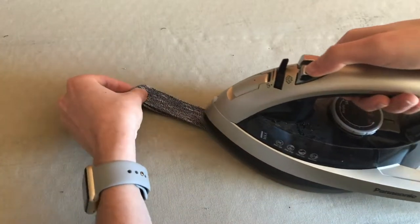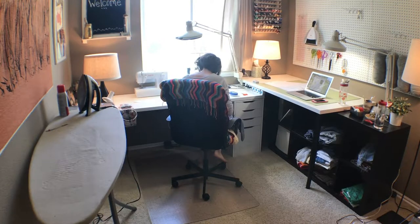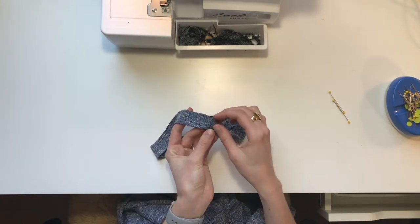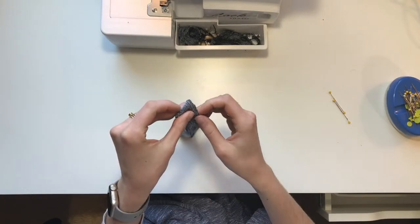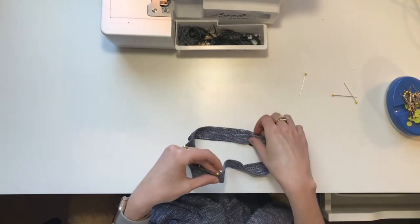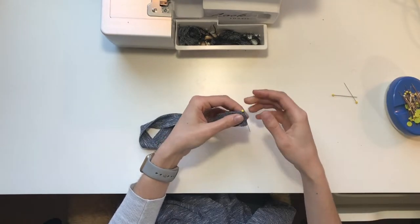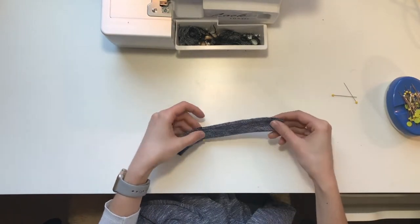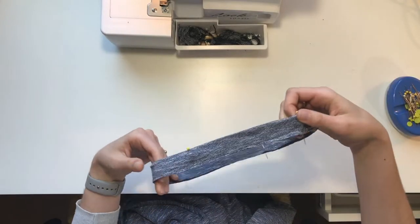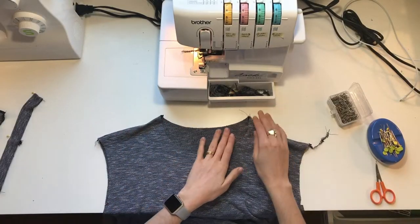Next we want to divide the neck band into equal quarters. Starting at the seam, fold it in half and use pins to mark the midpoints. After that, fold it in half again and mark the opposite midpoints. Set the neck band aside.